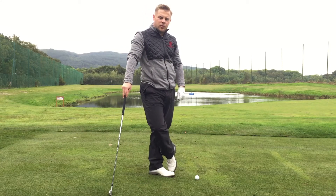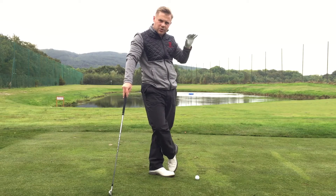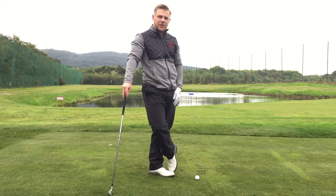Hi everyone, Robbie King here at the Carrick and Lough Lomond. Today folks, we're going to look at trying to control the ball in the wind. We're going to look at hitting this low punch shot. The ball's going to fly underneath the wind.